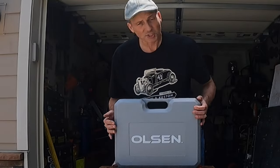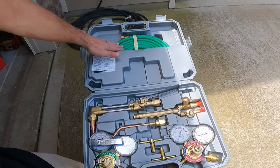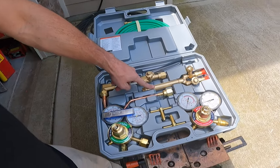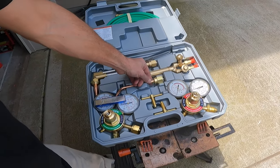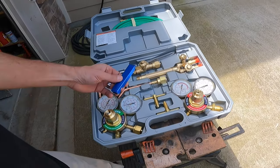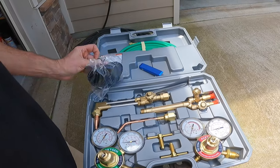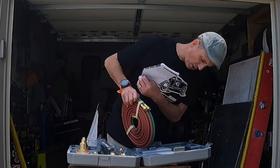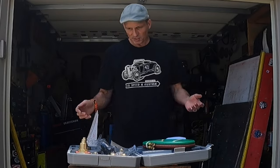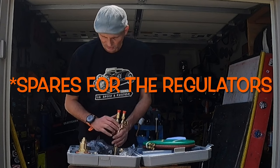First impressions, it looks like it comes in a nice case. Inside the case we got our hoses, we got our cutting torch head, torch body, we have a welding tip, we have your acetylene regulator, your oxygen regulator, tip cleaner, we have goggles, instruction manual, and a striker. Basic kit. And there's O-rings in here too, so we've got to see where those go.